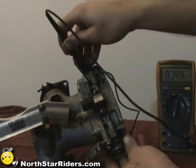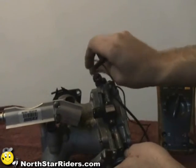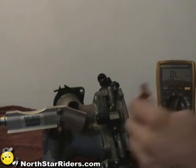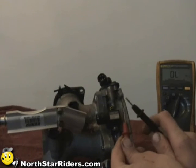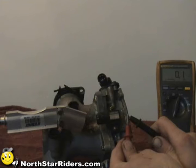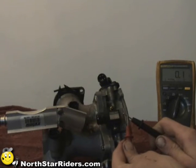I can slowly close it and you'll see the resistance change as it closes. That tells me the throttle position sensor is good. If you got OL on there — open line — that would mean it's broken inside and you don't have continuity. Normally when you touch the probes together you'll get a very low ohm rating, and right there you have 0.1 ohms, which is very little.